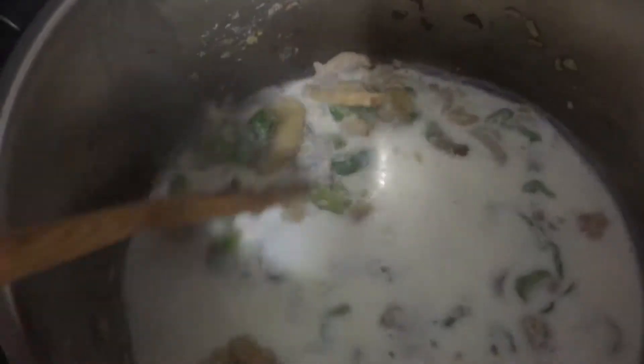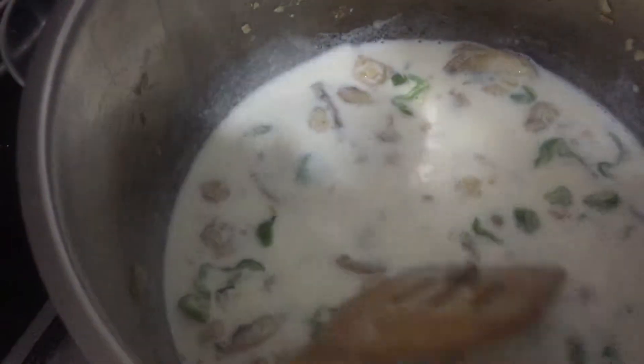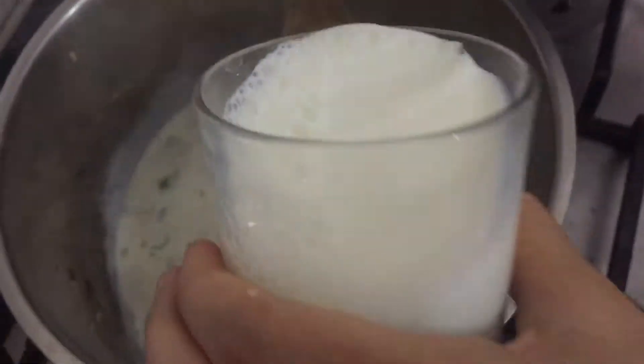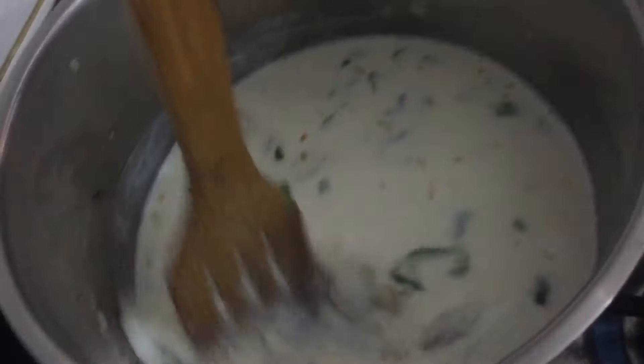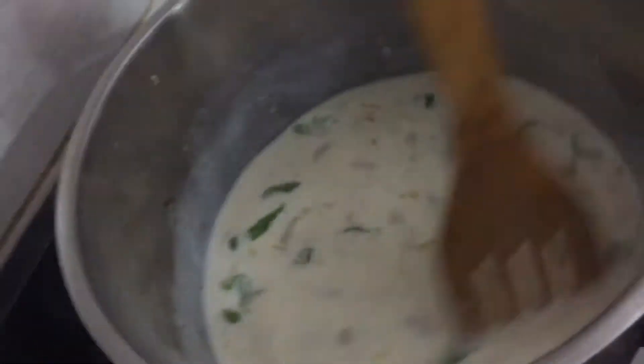We're going to add two cups of milk. Mom is pouring it because it's a little bit hot. Then mix it for about 10 minutes on a low temperature until the bechamel — the white sauce — reaches the thickness you need.